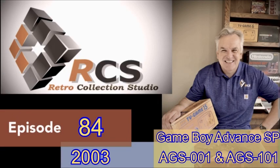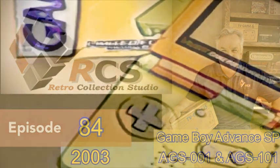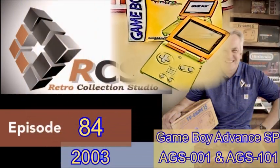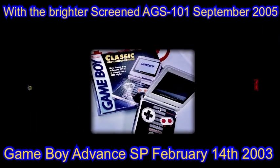Hello and welcome to episode 84, where we get to look at and review the first Game Boy Advance revision called the Game Boy SP. This handheld was an amazing leap forward both in physical design and its functionality, so I hope you'll enjoy watching this review. Please remember to hit the like button, and I'd ask you to consider subscribing if you've not done so already, and to follow us on this epic journey.